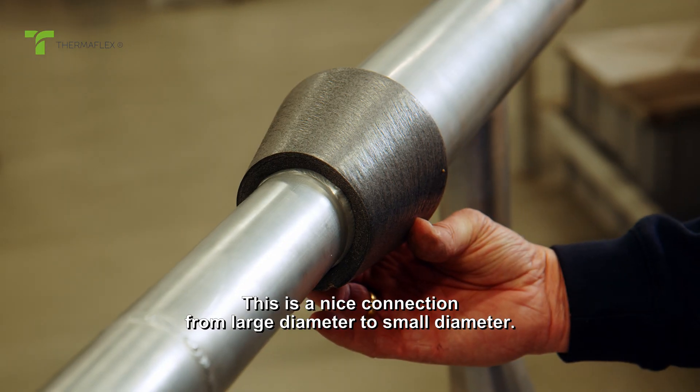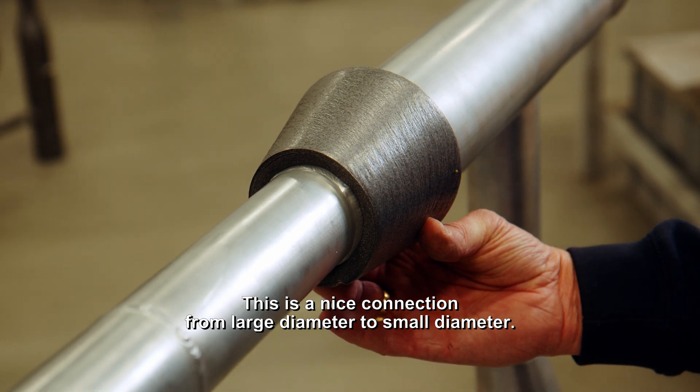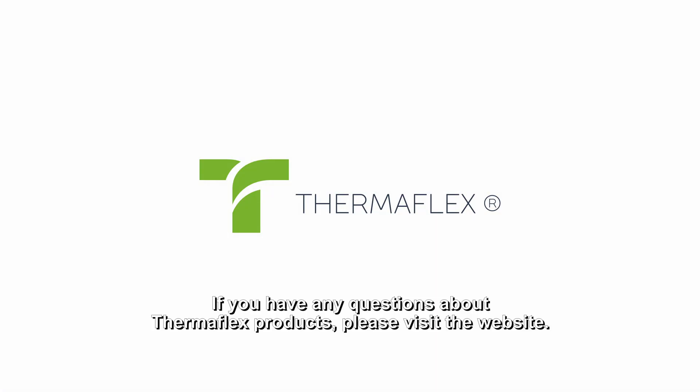This is a nice connection from large diameter to small diameter. If you have any questions about Thermaflex products, please visit the website.